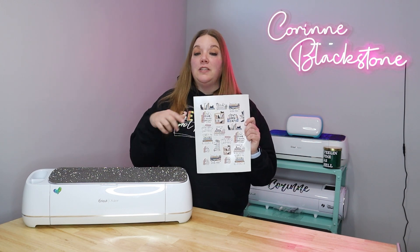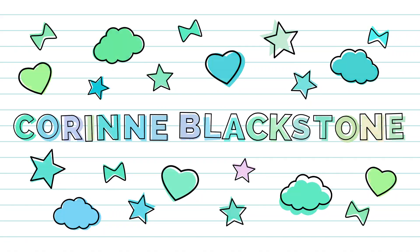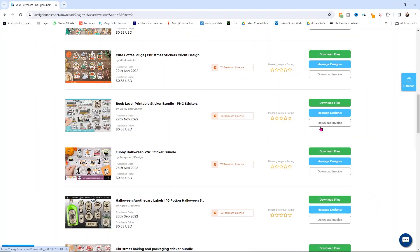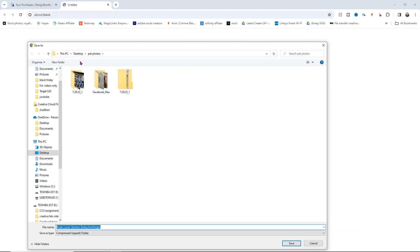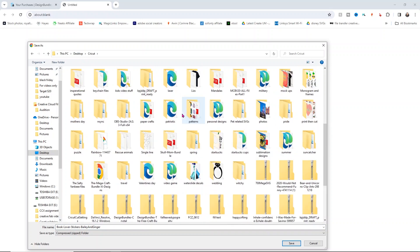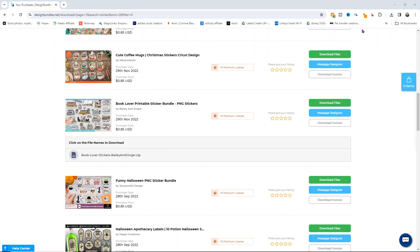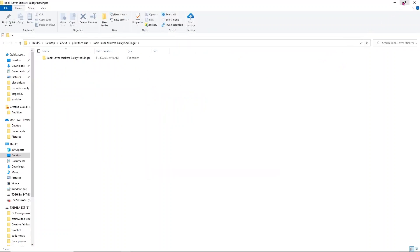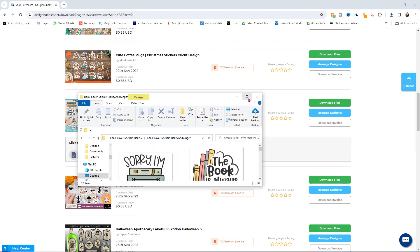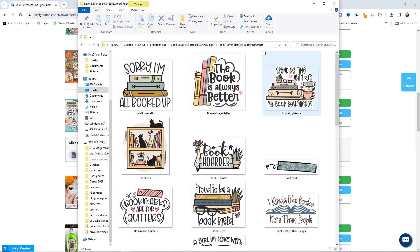I'm going to show you how to do this and I'll also link some more print and cut videos down below in case you want to get more in depth. I'm going to download this book lovers printable sticker bundle. All I have to do is click download files and then click on the file — it's going to open up a folder and ask me where I want to save it. I save it into my Cricut folder in a specific print and cut subfolder. Then click Save. Make sure you extract your folder by clicking Extract All, and it will open up your extracted folder with all your different PNG images ready to upload into Design Space.